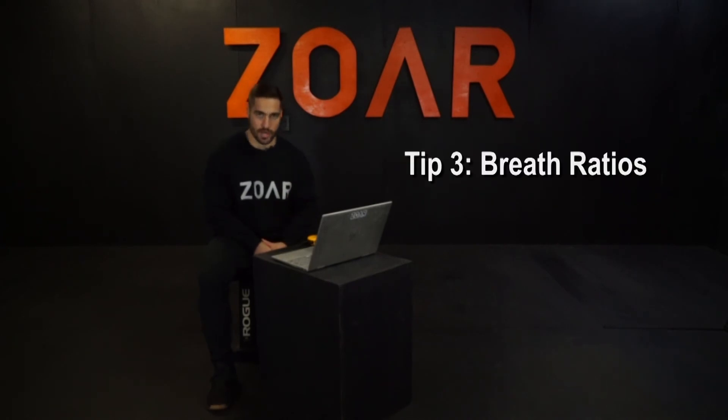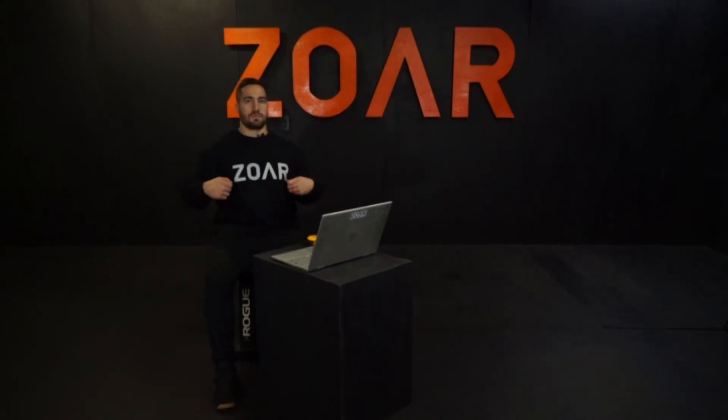Tip number three: breath ratios. On the row, you'll hold a one-to-one breath-to-stroke ratio — inhaling as you recover, exhaling as you pull. It'll be quicker in practice, hopefully over 30 strokes per minute, which means you'll be breathing at over 30 breaths per minute.